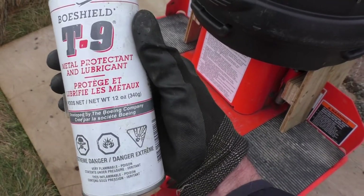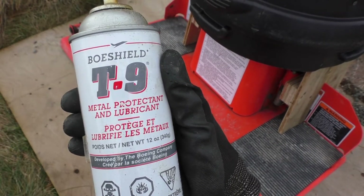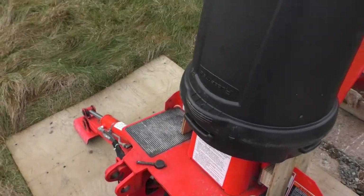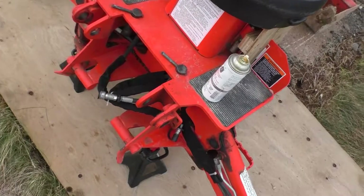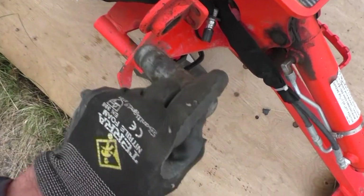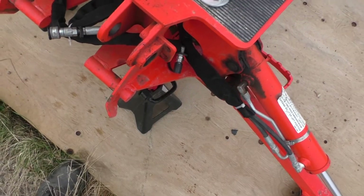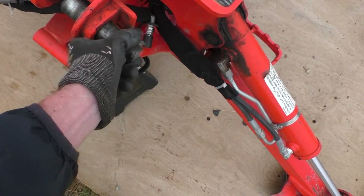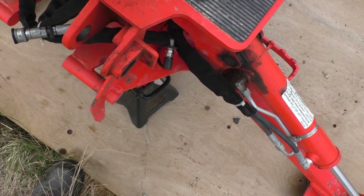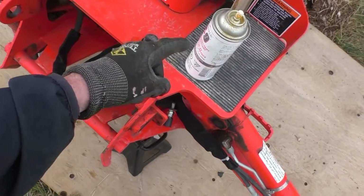This is a metal protector lubricant — pretty expensive stuff but it works well and lasts quite a long time. I worked a bit of that into the pin and the pin holder here. That made a fair difference in terms of getting it wiggled free when I had the backhoe adjusted to remove it. You need to wiggle it a little bit to loosen up before you try to take the backhoe off once you spray it with this stuff.